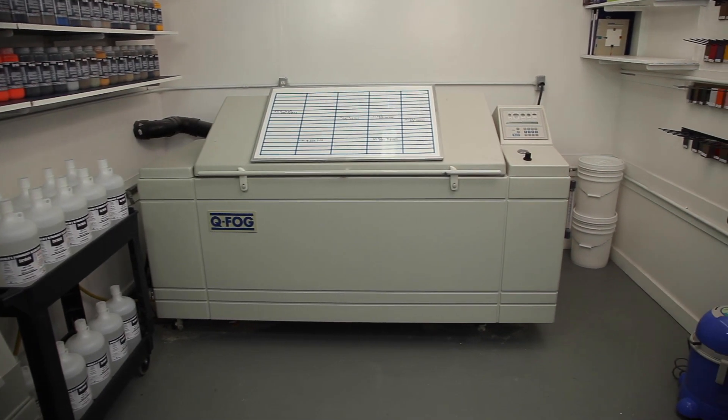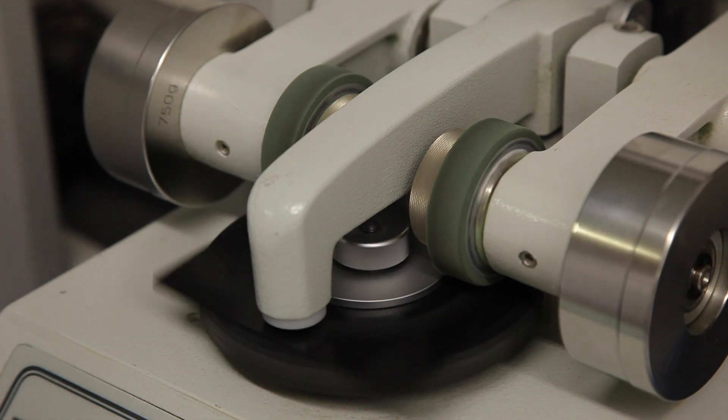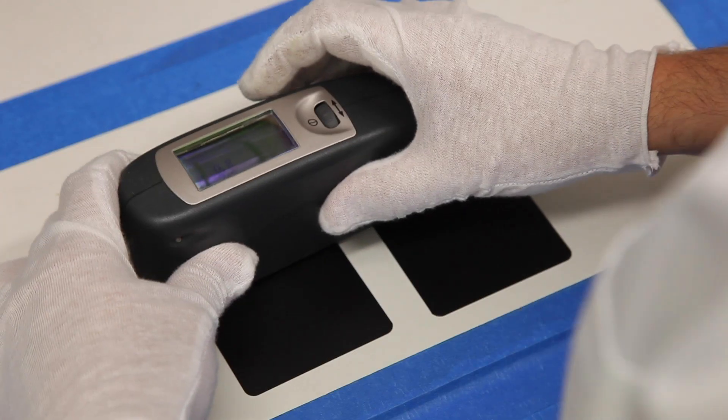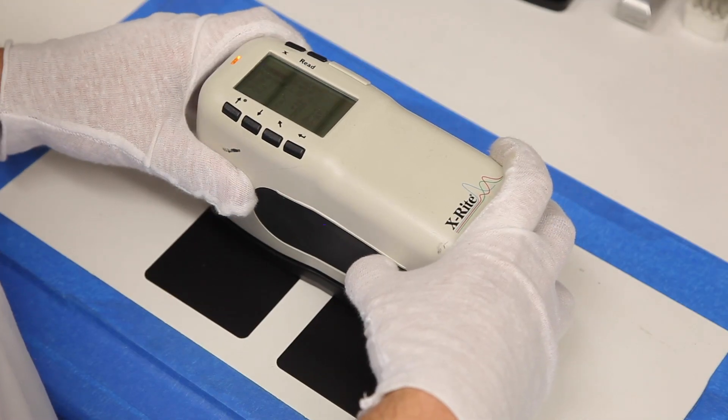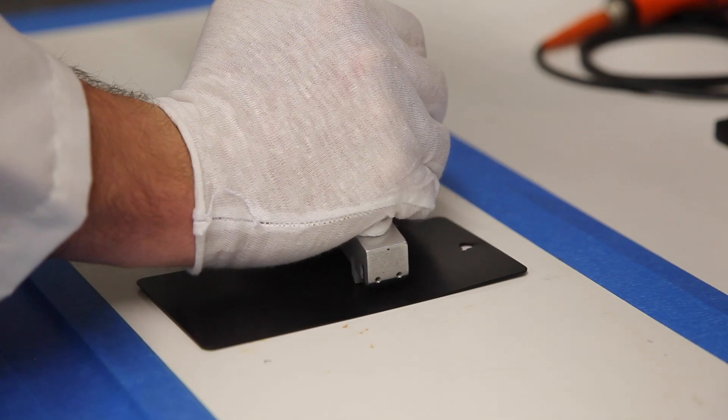NIC tests are in accordance with ASTM standards. ASTM International is a globally recognized leader in the development of standards used around the world to improve product quality, safety, and consumer confidence.